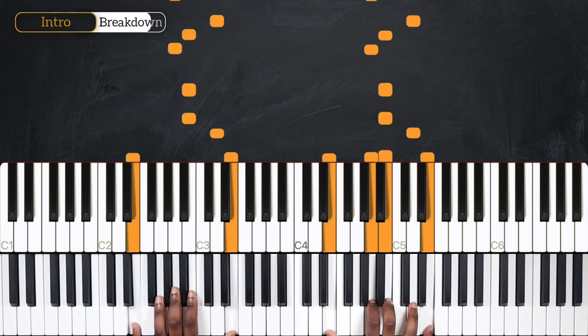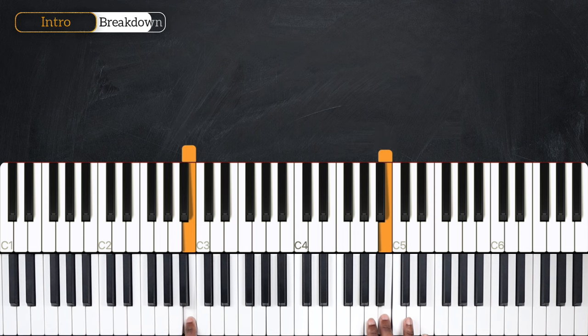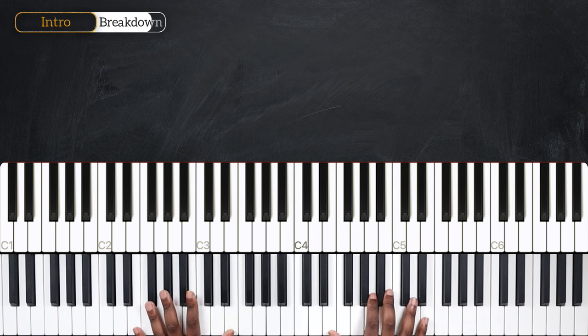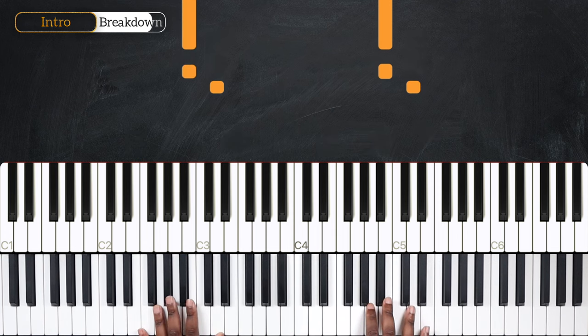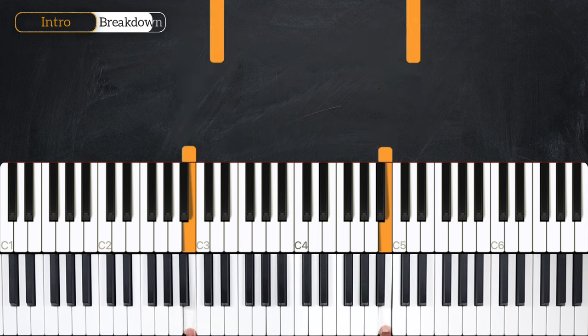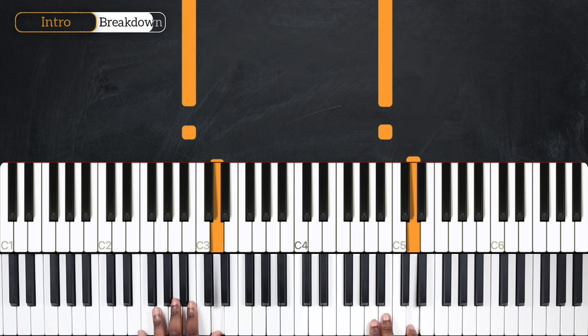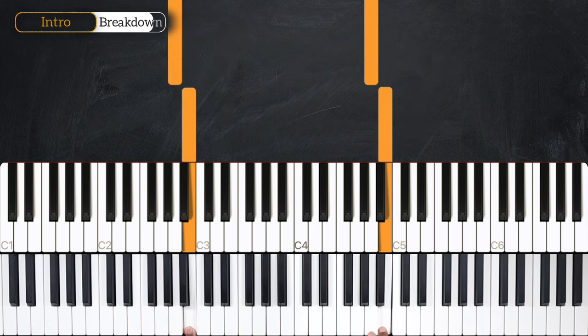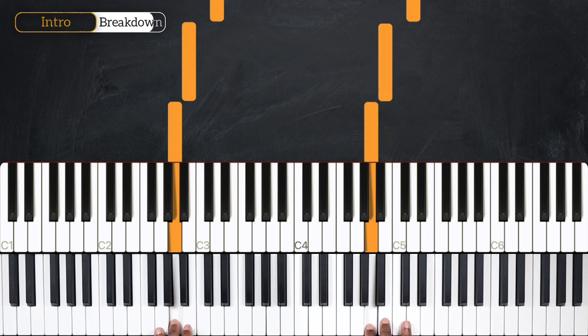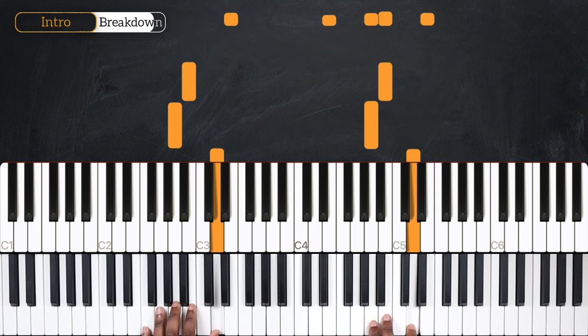So we have this melody played on both hands — that's D, and then twice B, followed by A, B, D, and then A and B.